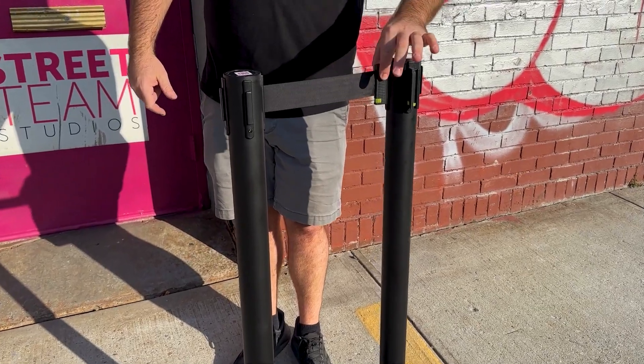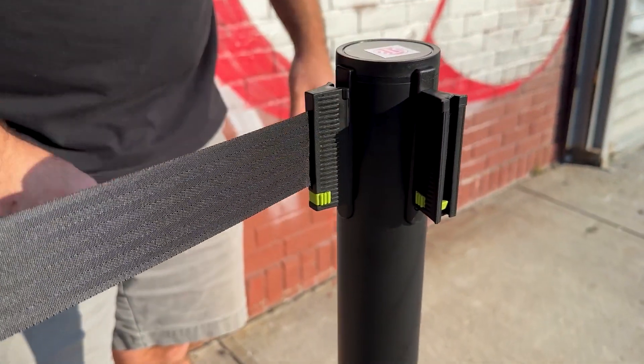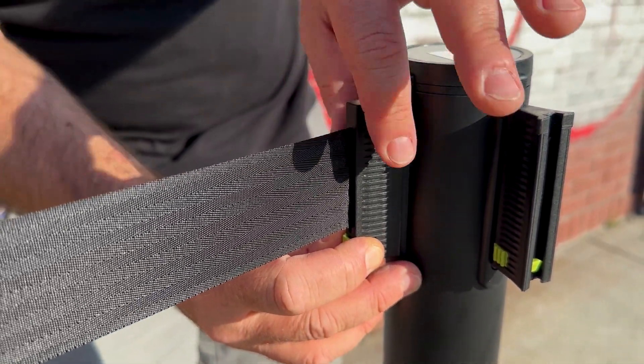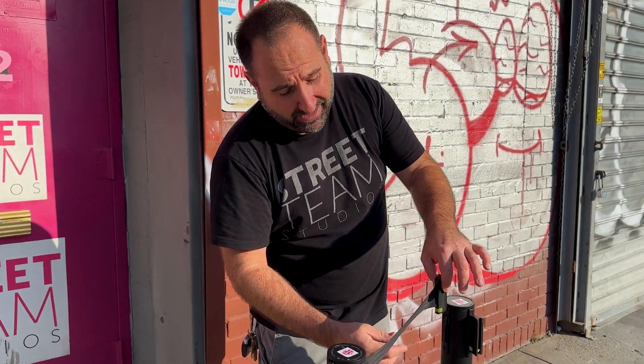Black retractable stanchions. These have a nice sort of clip-in — you can hear it when it's locked like that. And notice this: people can't just take these off easy. You've got to pull this green switch out and then up, which is a great feature on these new model stanchions.